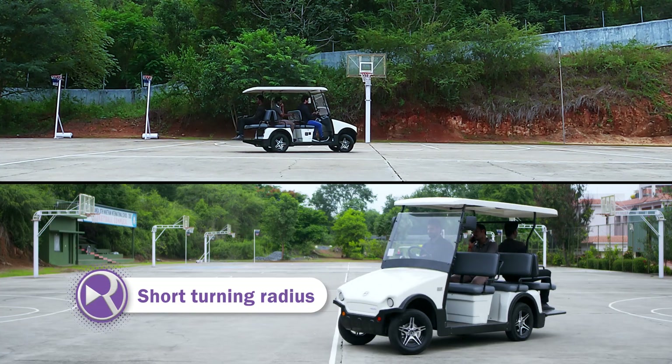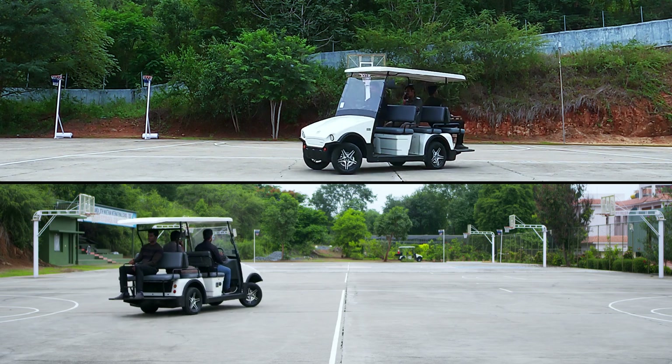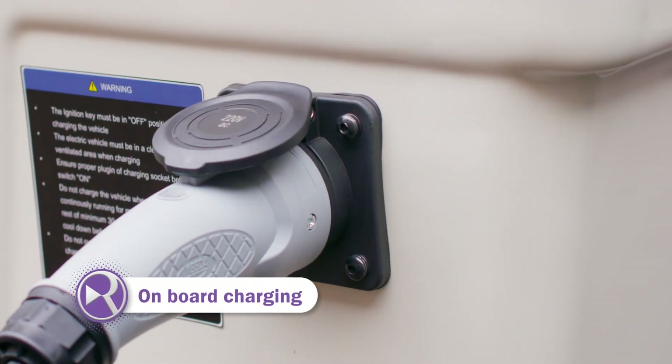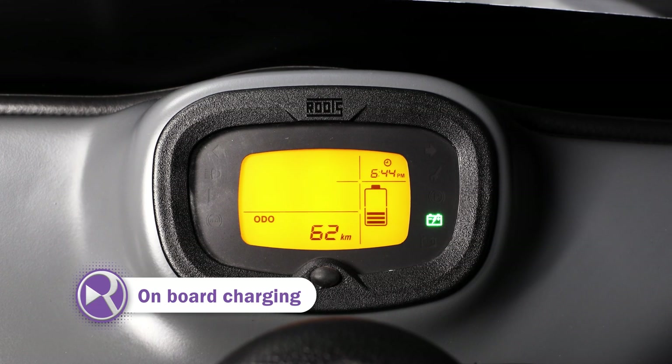Short turning radius — sharp turns made easy. Designed with an inbuilt onboard charger. Move anywhere, charge everywhere.